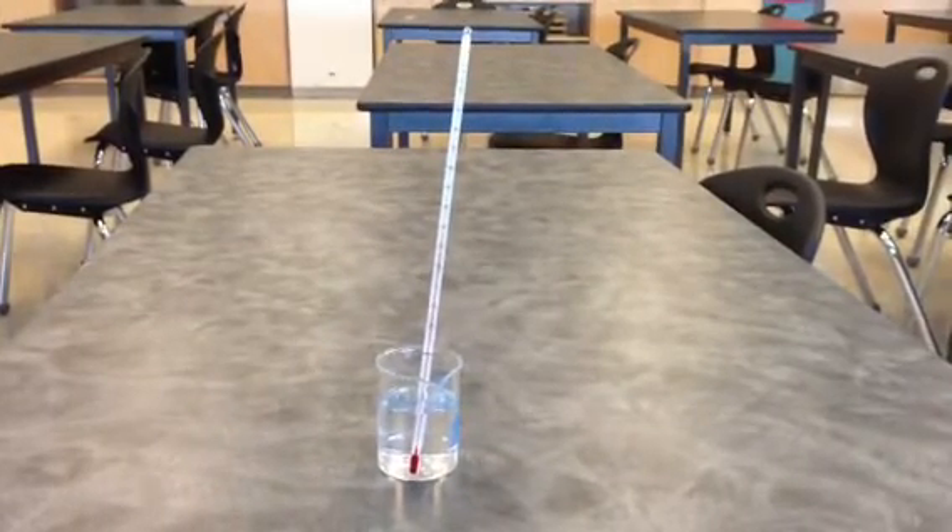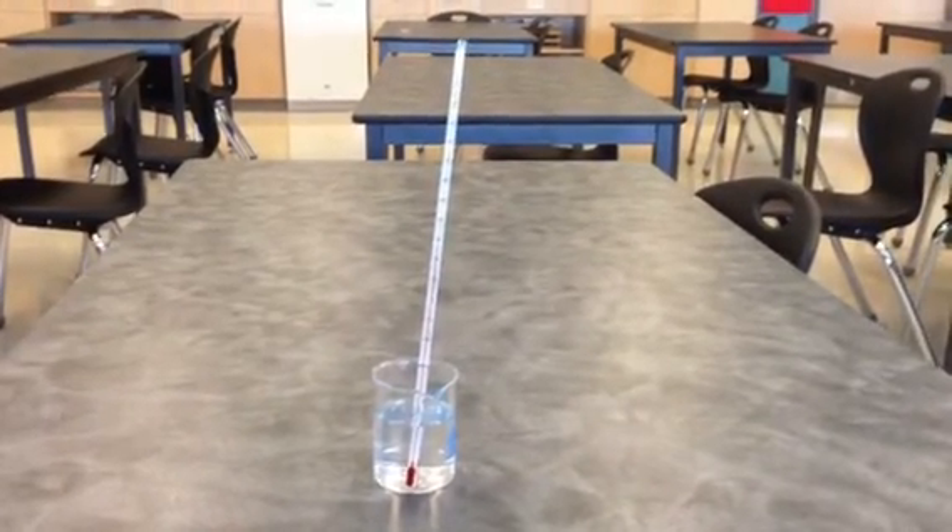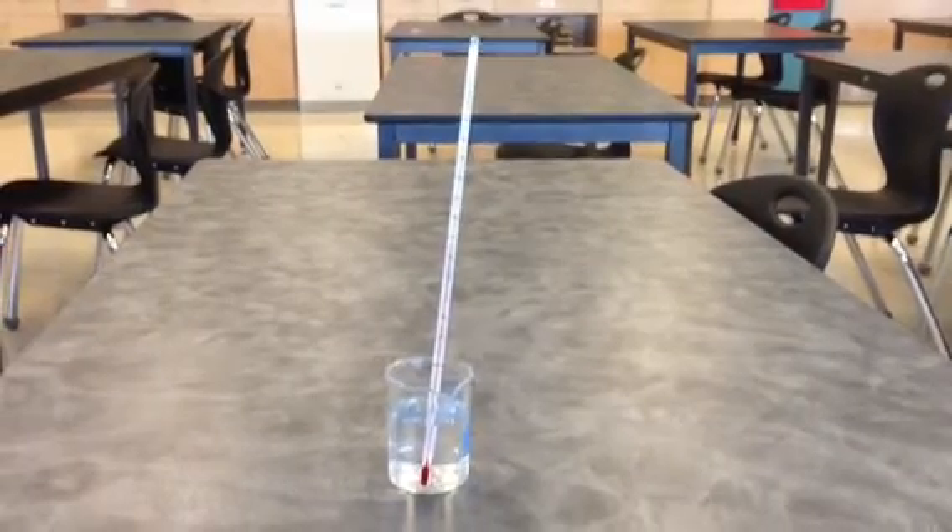Hello students, this is your review for how to accurately measure temperature using a thermometer in degrees Celsius.